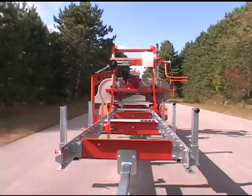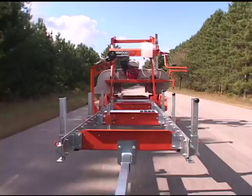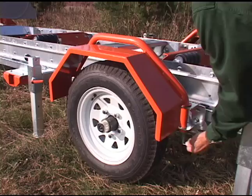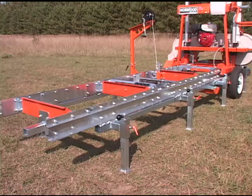For transporting the Lumberlite from site to site, use the optional trailer package. It tows comfortably behind small vehicles at highway speeds. The trailer package includes a removable tow bar, eight support legs, and large wheels with quick-release steel fenders.